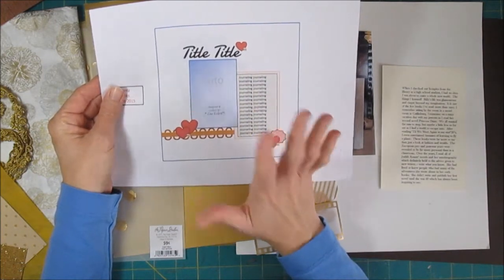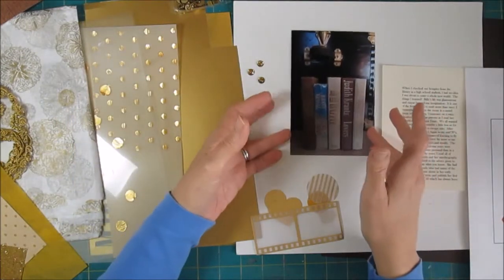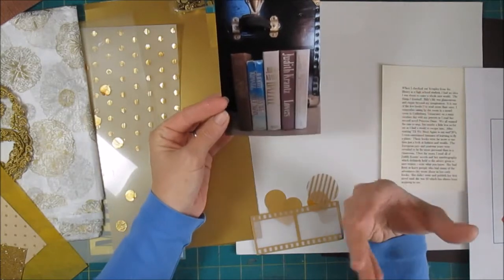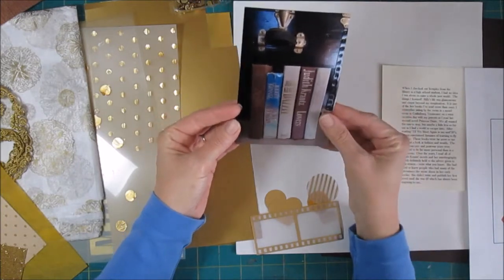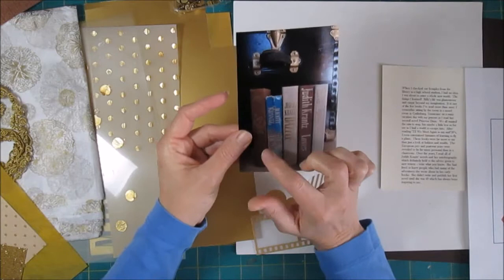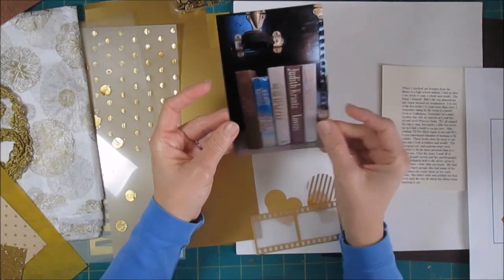I know that I want to do a lot with gold. Even before I pulled the photo out, these books were all about glamour and everything glittery, and gold seemed like the perfect thing. And of course it's really big right now in scrapbooking. When I looked at the photo, all the books have gold embossing on the jacket.